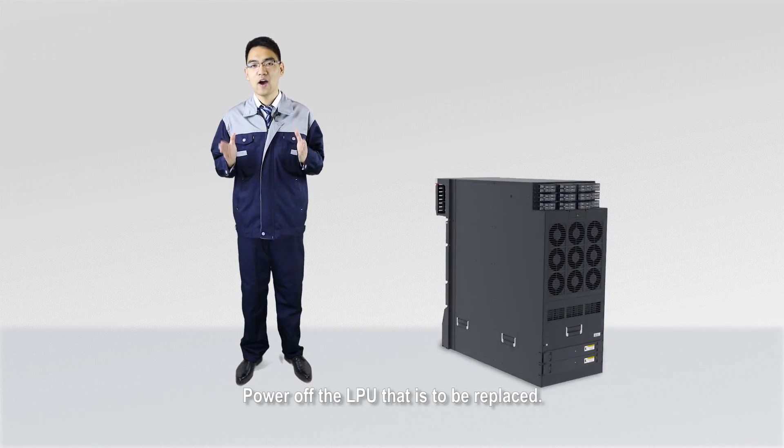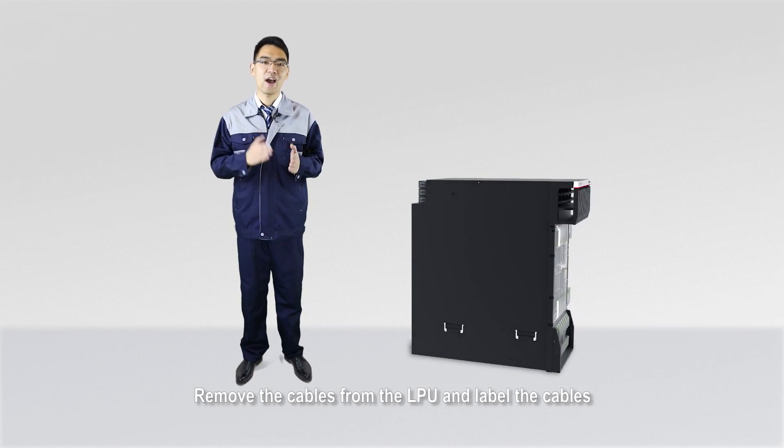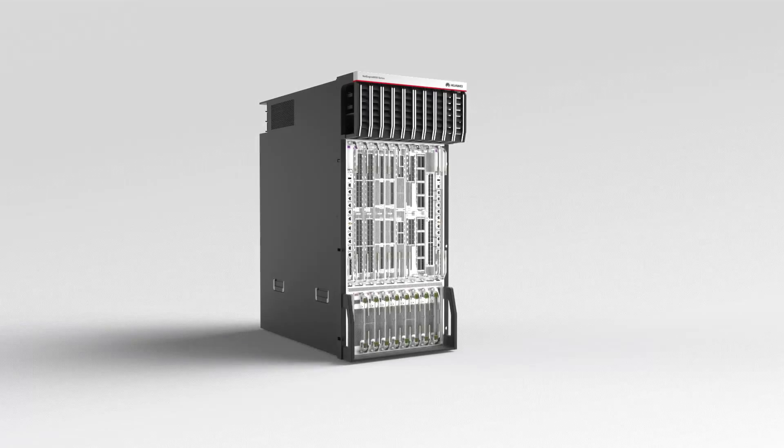If the ATC indicator light is on, the NPU is the master. In this case, log into the device and run the slave switchover command to perform the master-slave switchover.